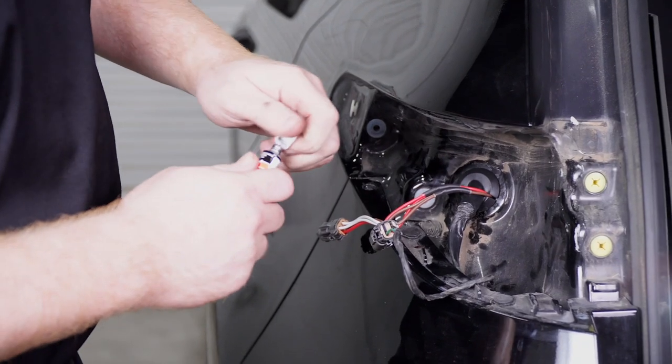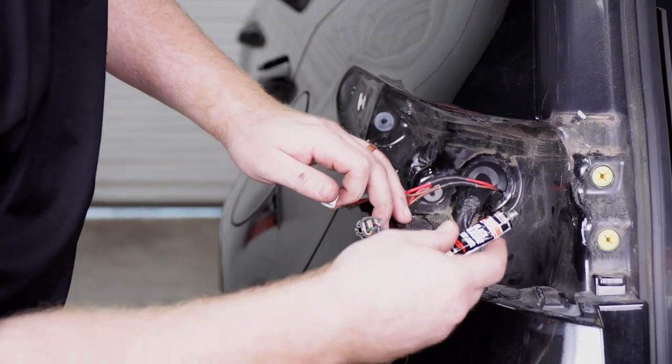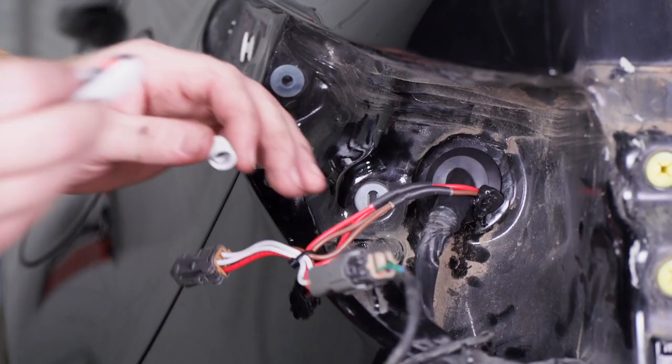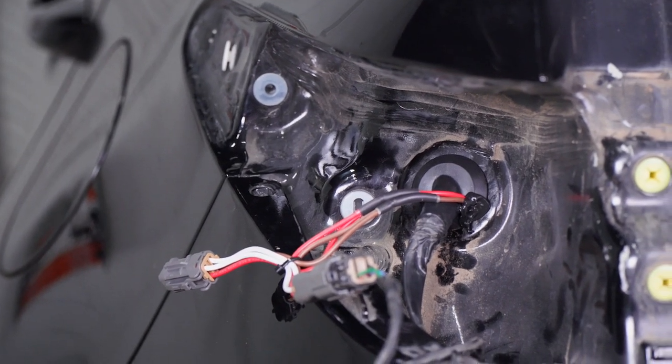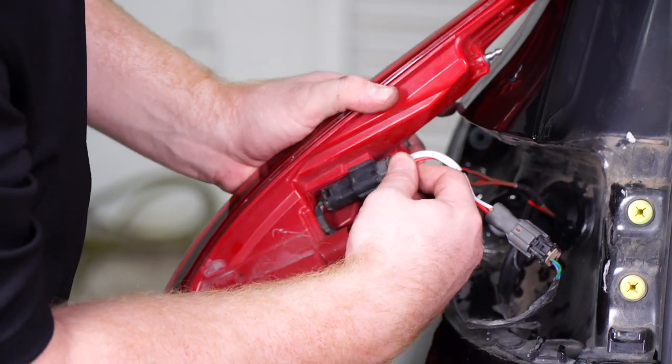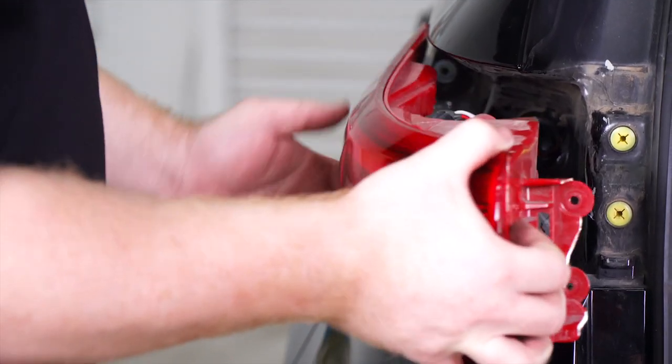We're going to seal that slit with some black silicone that is included with our kit. Now we're going to plug our tail light back in and reinstall our tail light.